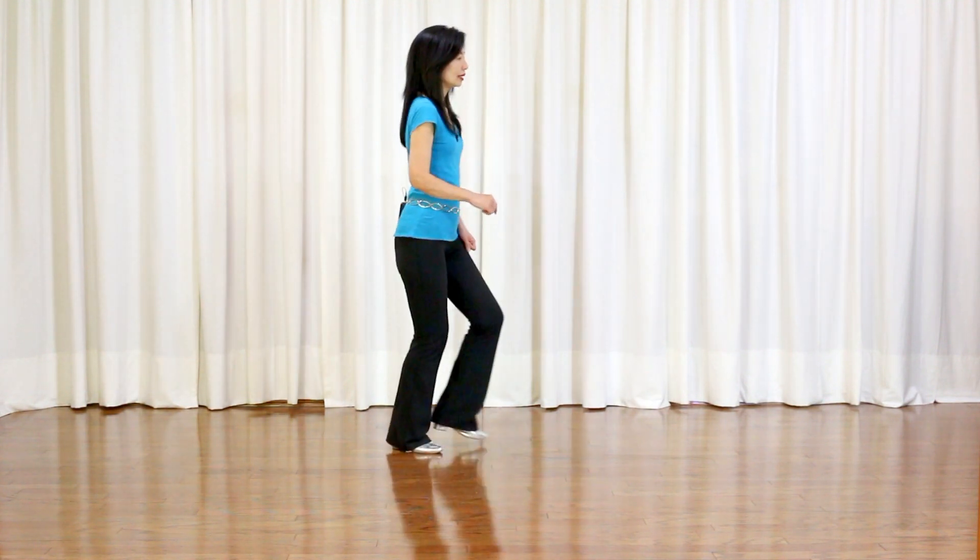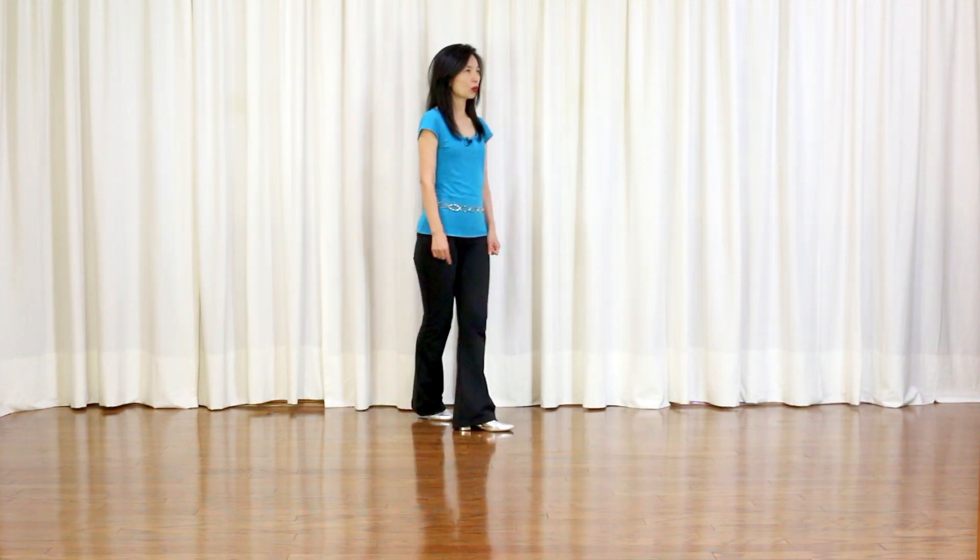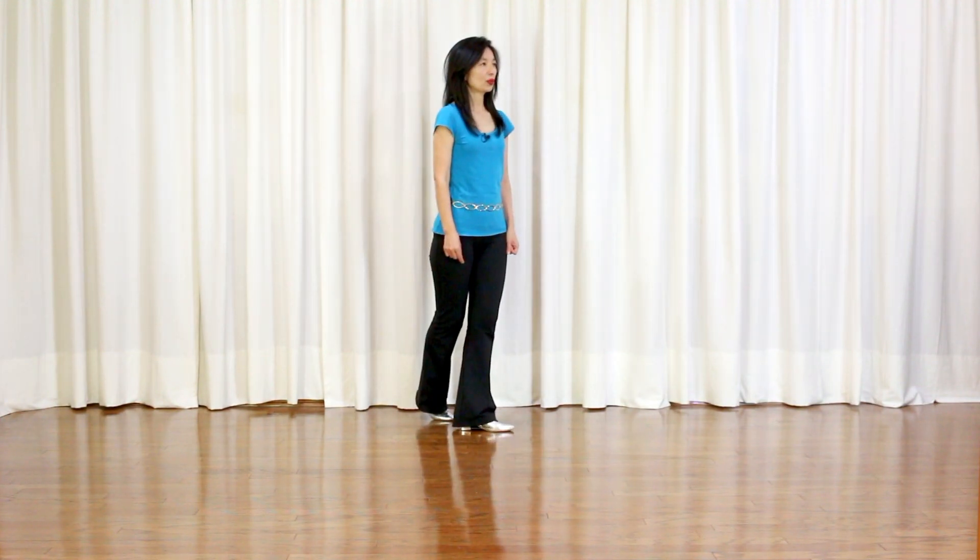Section 2 is a weave: side, behind, side, cross. Then a scissor step: side, back, cross, hold. Hold.